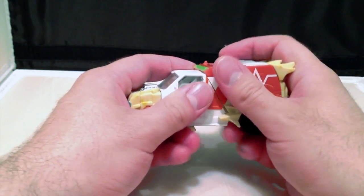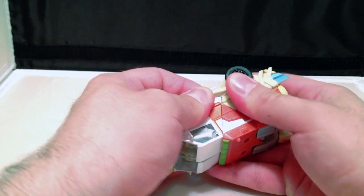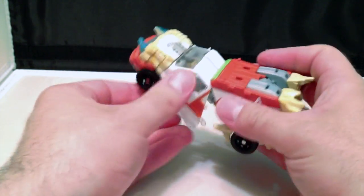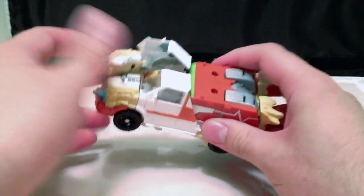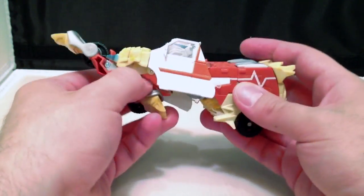Transformation back is just a complete reversal of what we did. Un-peg the doors, which is honestly the hardest part of the transformation — just getting these things to un-peg. Fold it up forward. Open up the legs.